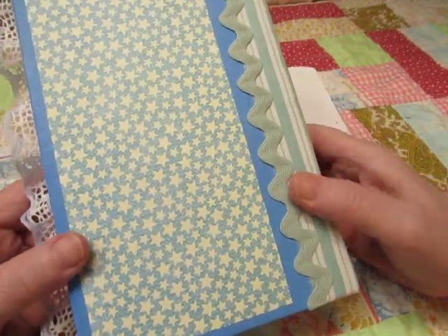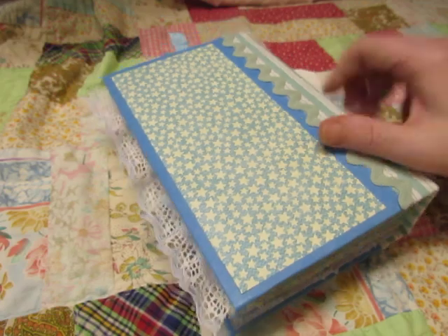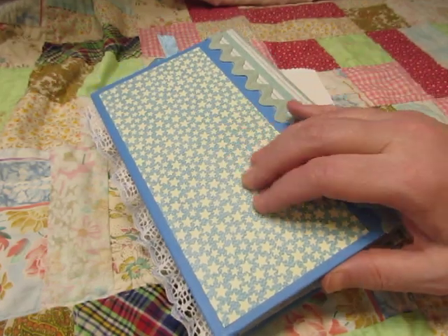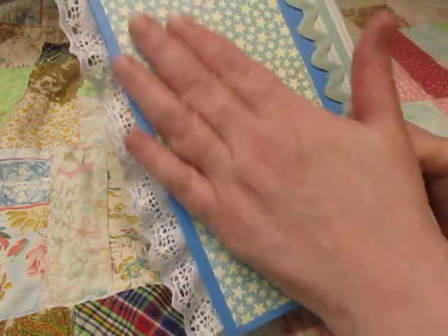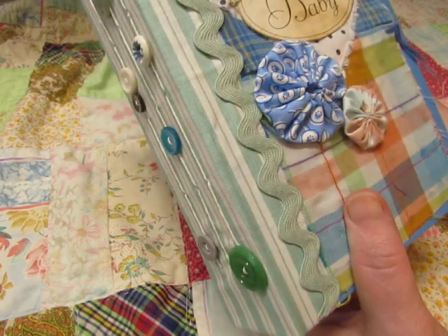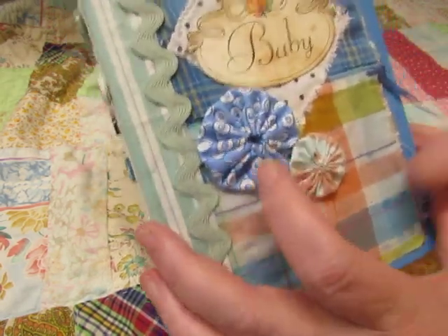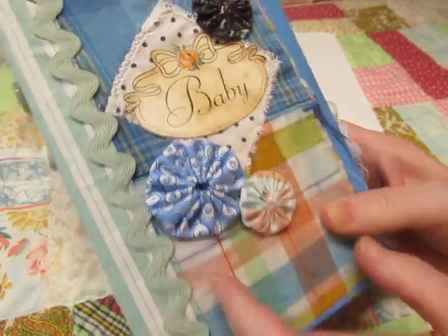On the back, I just added this piece of scrapbook paper because it had some dried up glue or something on the back that I didn't like, so I covered it with this pretty paper. And I left the little yarn pieces on the corners where the quilt was tied together.